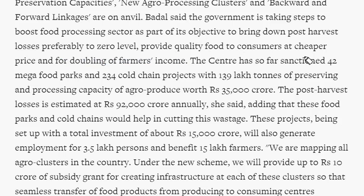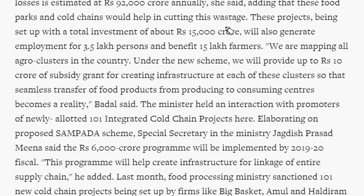So far the government of India has sanctioned 42 Mega Food Park schemes and 234 Cold Chain projects. Every year, we are losing nearly 92,000 crore rupees because of post-harvest losses. The cold chain and food park schemes will generate employment for nearly 3.5 lakh persons, and 15 lakh farmers will get benefited.